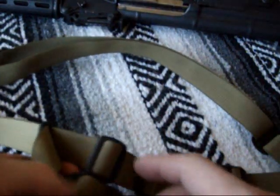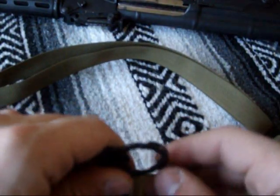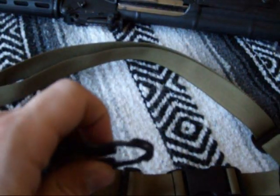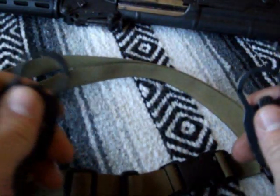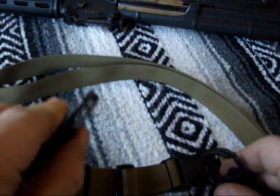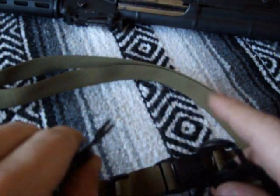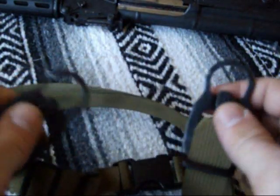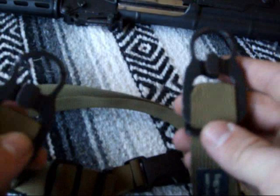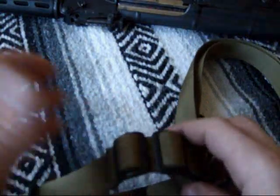Another feature that I like — and I can't think of anything better that's going to work — is the attachments to the actual rifle. These keepers attach to your single point in the rear and your front mount towards the muzzle of the firearm. These are called mash hooks. Basically, you press them together and they come open — they work on a key ring theory. They're great quality, made out of good quality steel. They're a good, simple design, and simplicity is always best. The less components, the less breakage you're going to have.